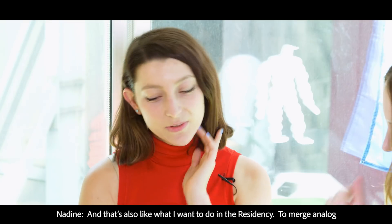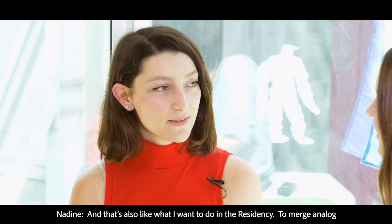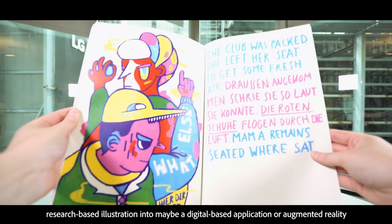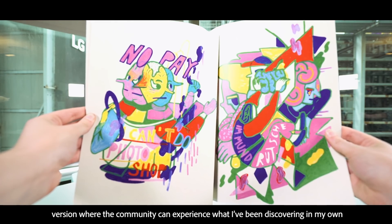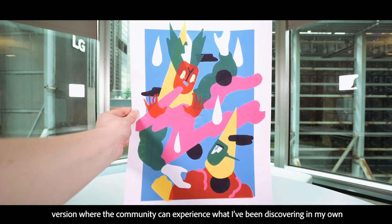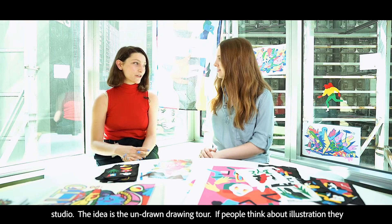Very much so bringing Photoshop into the real world. And that's also kind of what I want to do in the residency — to merge analog, research-based illustration into maybe a digital application or augmented reality version where the community can experience what I've been discovering in my own studio. The idea is the undrawn drawing tour.